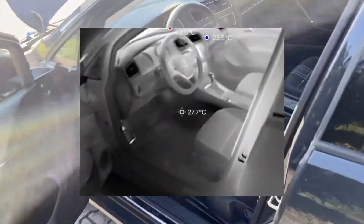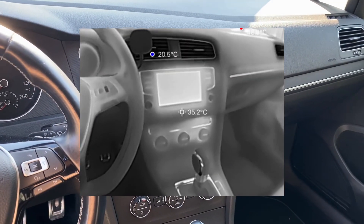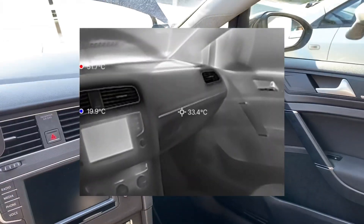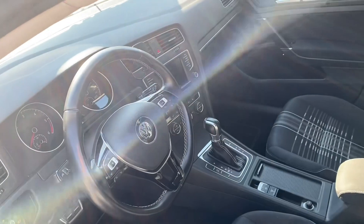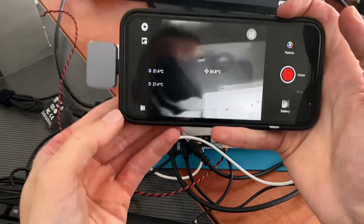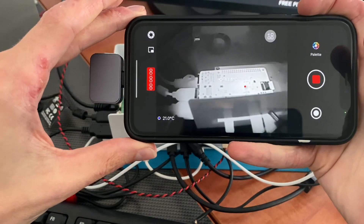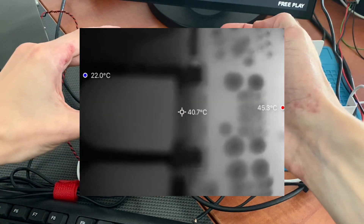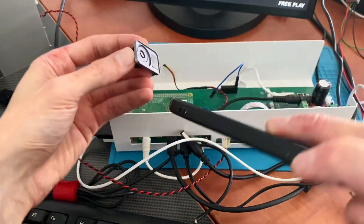Inside the vehicle, the screen gets hot pretty fast. The vents are cold. Over here I have a Raspberry Pi, so we're going to check it with thermal imaging. As we get closer, the image gets blurry — that's where the micro lens comes in.